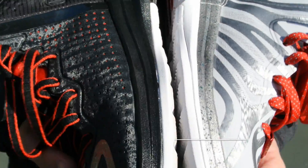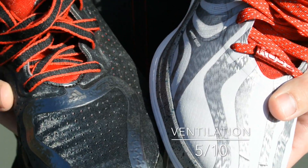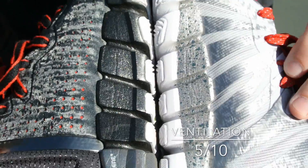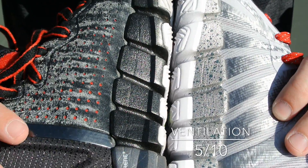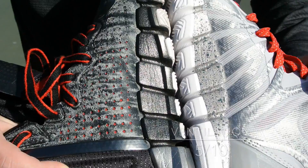Ventilation is quite a bit different on both shoes. They removed it completely from the forefoot on the 4.5 and the medial and lateral sides are a little bit reduced. I thought these were actually going to offer a little bit more ventilation, but personally I didn't notice any real difference — though these definitely have slightly less than the original Rose 4.